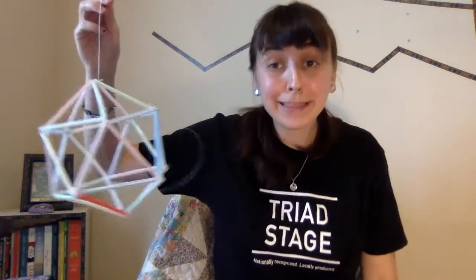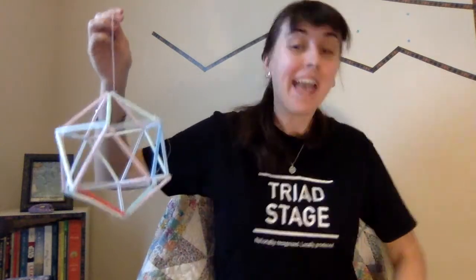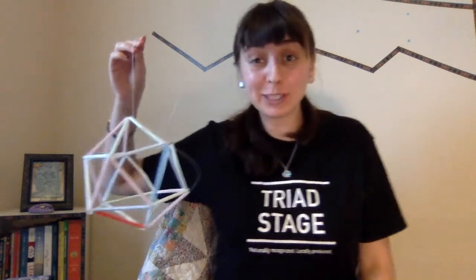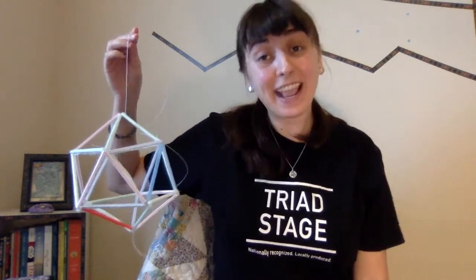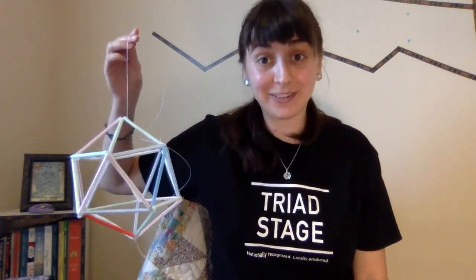And there you have it — you have just built an icosahedron! I hope you had fun with this project. If you'd like to see more videos like these, make sure to like and subscribe. Also, check out the Triad Stage Learning Program Facebook. And if you're able to, a donation to Triad Stage can go a very, very long way.